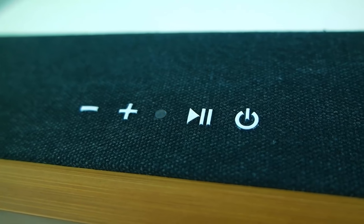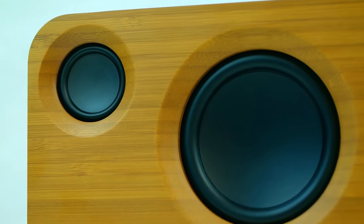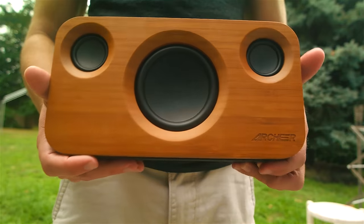Overall, the Archer A320 is a solid Bluetooth speaker that looks absolutely incredible. Like hands down, this is one of the best designed Bluetooth speakers out there.